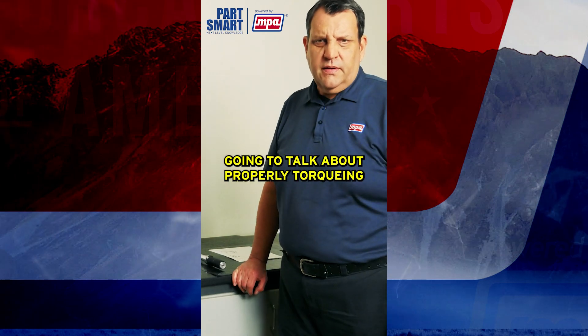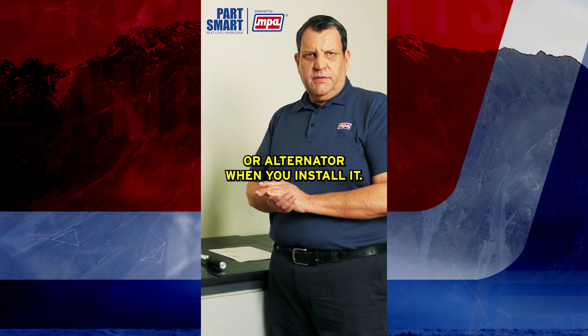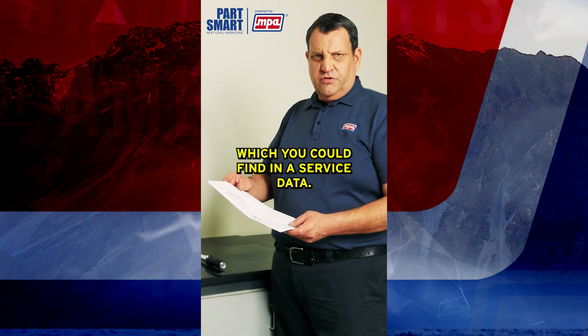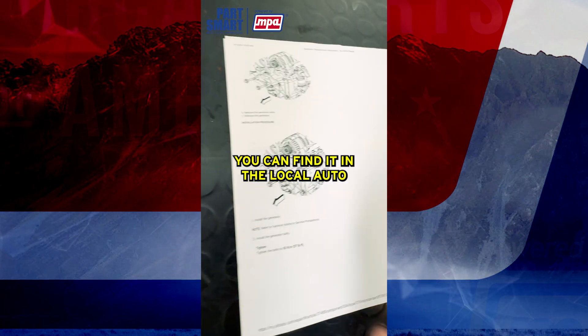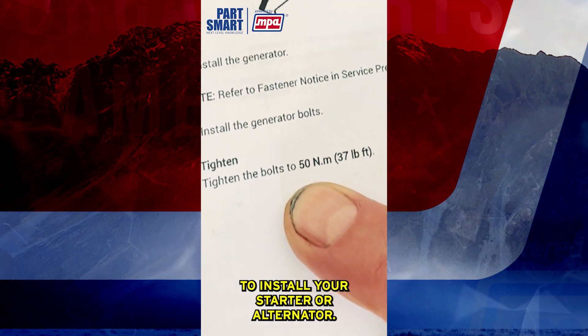In this video we're going to talk about properly torquing your starter and alternator when you install it. What do I mean by that? We need to have the proper torque specs, which you can find in any service data or at your local auto parts store. You need to get the correct torque specs when you're going to install your starter or alternator.